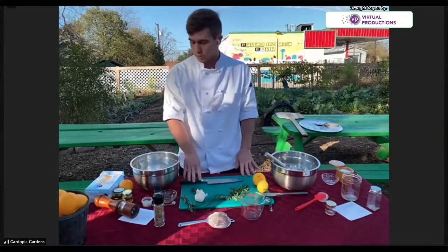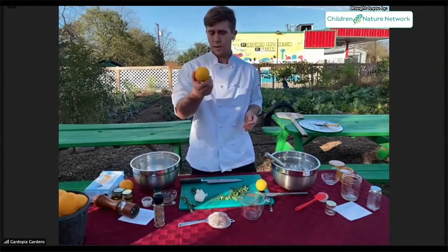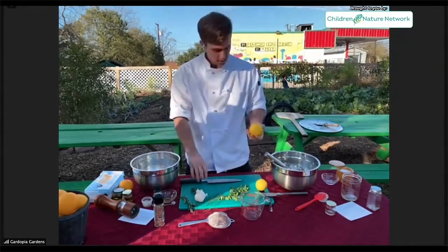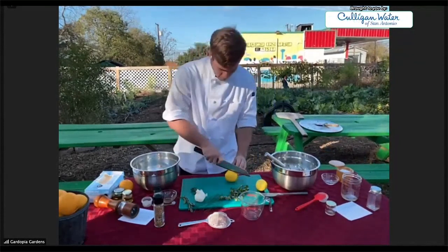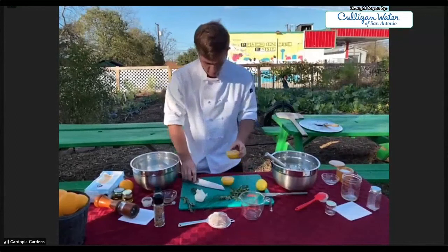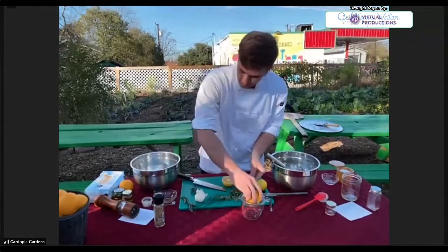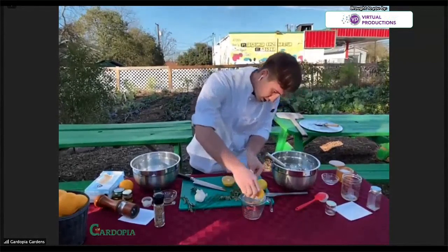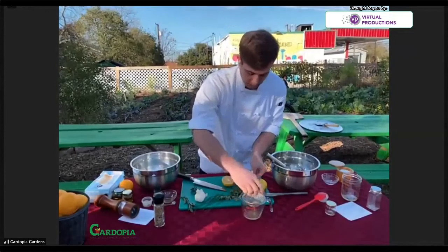The next recipe we're going to do is a lemon herb vinaigrette. These are Meyer lemons — a little different from the lemons you get in the store. These actually grew from my own tree, and they're a little bit sweeter than your standard lemon. If you don't have a Meyer lemon, you can just use the standard lemon from the store. I'm going to strain these out because they're full of seeds. We're looking for about three tablespoons of lemon juice — that's one and a half fluid ounces.